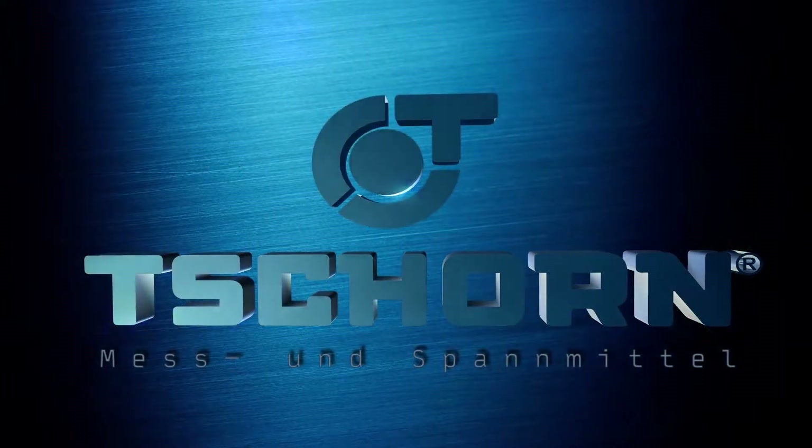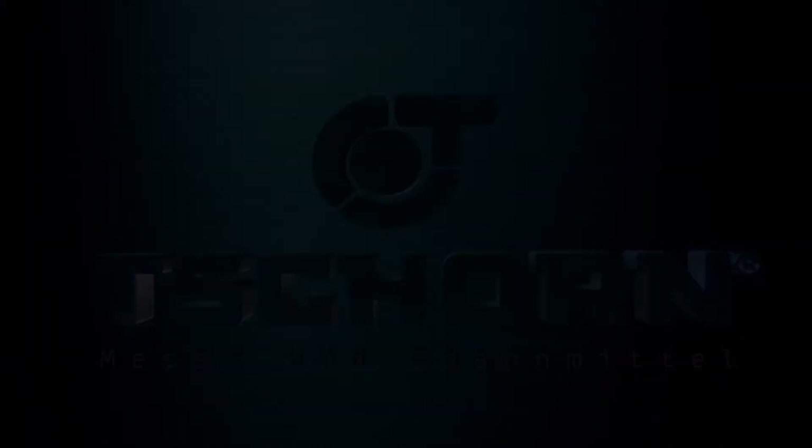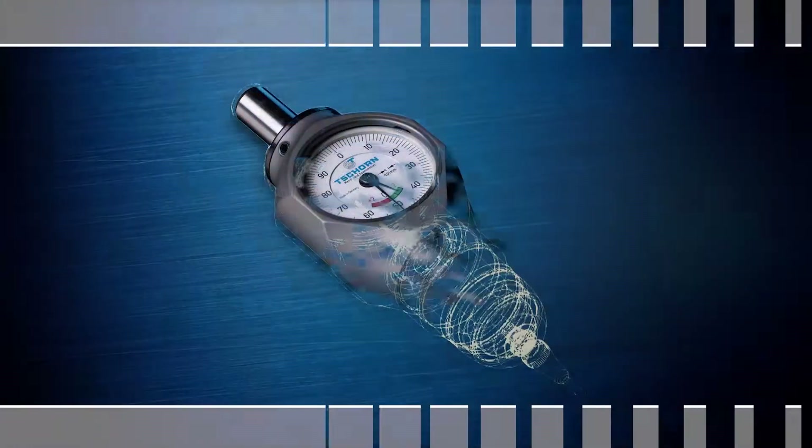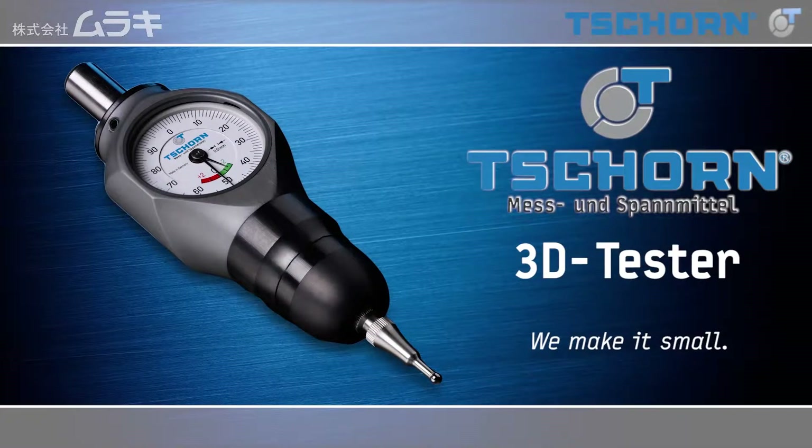Precision is measurable. Chorn Mess- und Spannmittel. Chorn 3D Tester. We make it small.